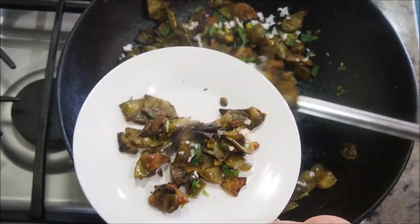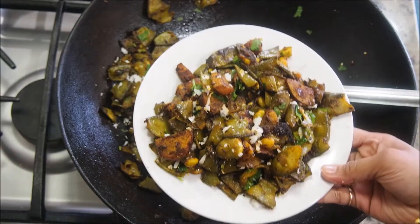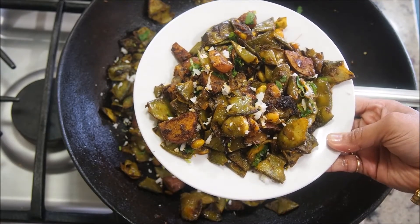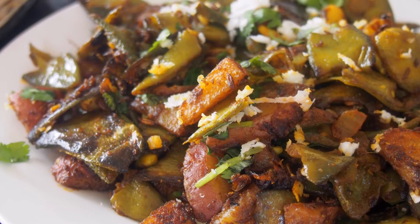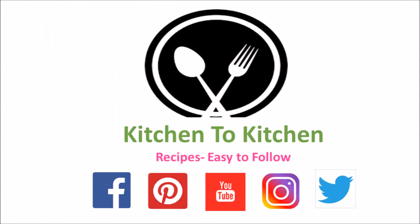This dry val papadi or surti papadi recipe goes extremely well with some hot rotis or chapatis. Hope you've enjoyed today's recipe — please don't forget to like, subscribe, and comment. Thank you!